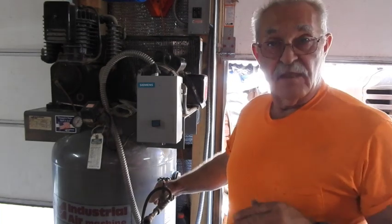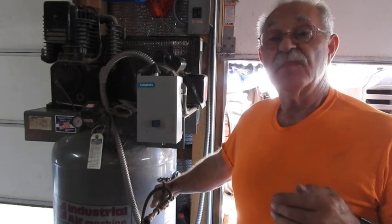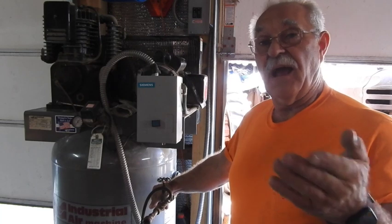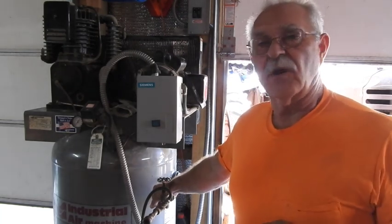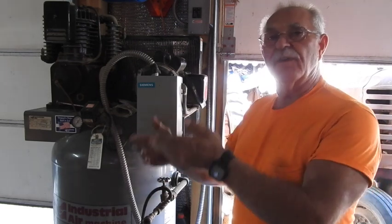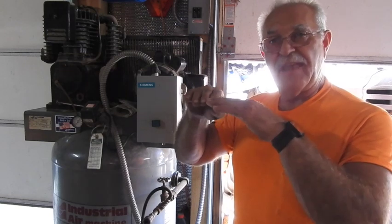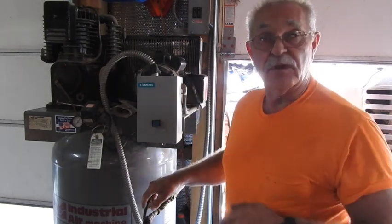Then you multiply that factor number, 42.88, times the 175 PSI, and that gives you 7,504. Next, you take that number and divide it by the number of seconds it took the compressor to pump up to the target pressure — in my case, 175 pounds.